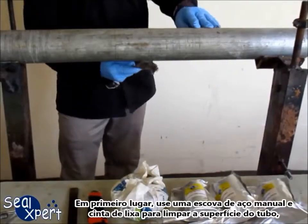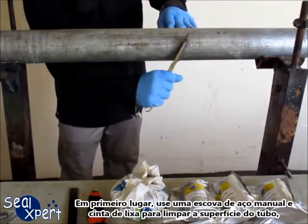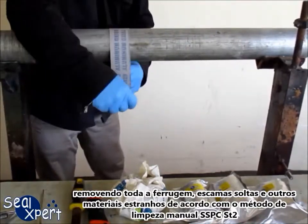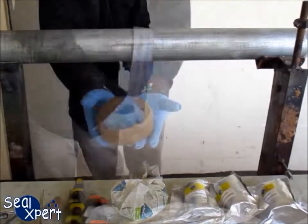First of all, use a hand tool wire brush and sand belt to clean the pipe surface and remove all loose scales, rust and other foreign matters in accordance to SSPC-ST2 hand tool cleaning.